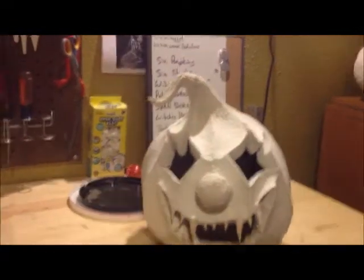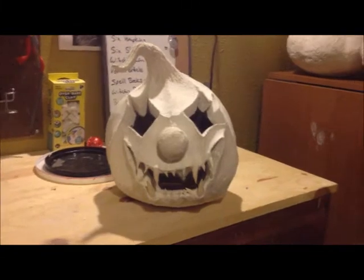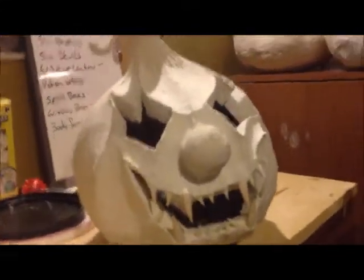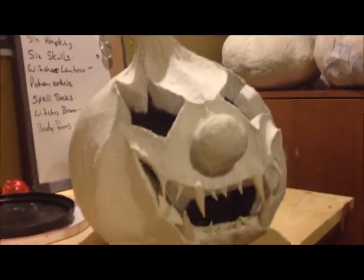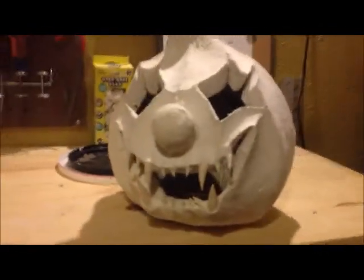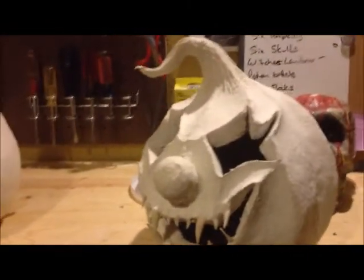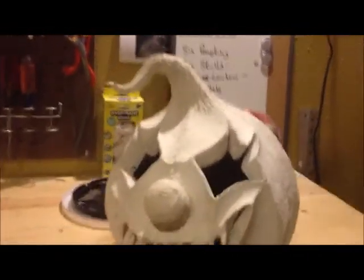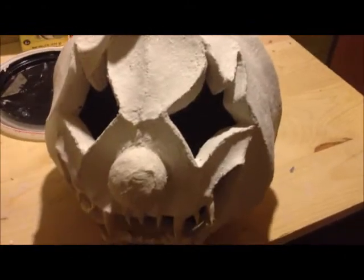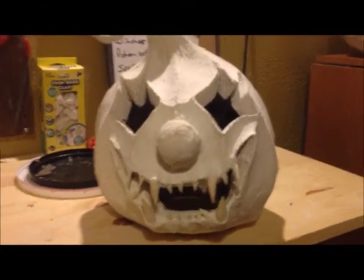And this is his clown pumpkin. So far this thing's pretty badass — I really like it, it's tough. This is the very first paper mache pumpkin project that he has ever done. And I've got to say, that's pretty impressive. He did a good job with it and I'm really digging it. This thing's going to be gnarly when it's all done.